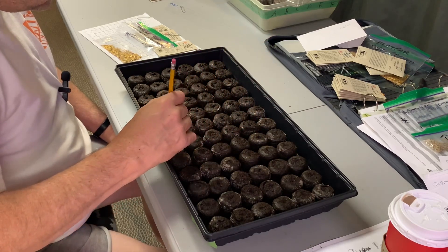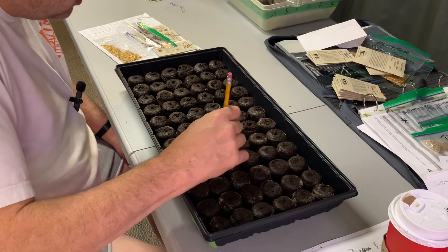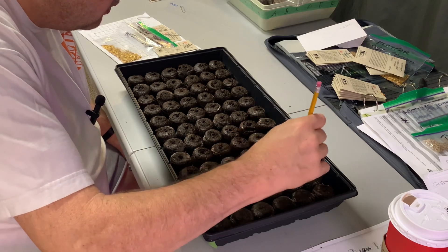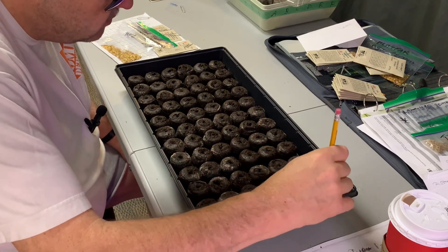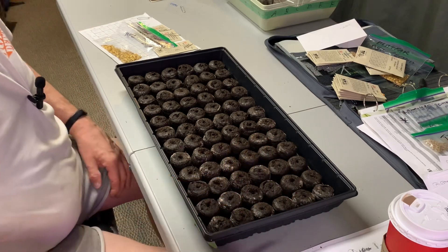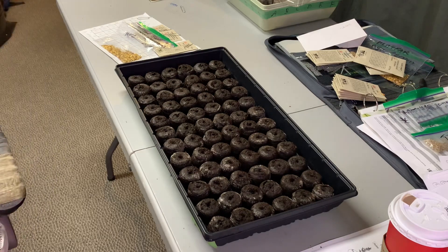There are certain things we're going to start in two weeks — I forget exactly which ones. It could be the cucumbers, which we'll start a little later because they can go really fast once they get going. Seeding today is mostly peppers and tomatoes, and probably starting some herbs too in smaller containers. We have plenty of room on the shelf back there.